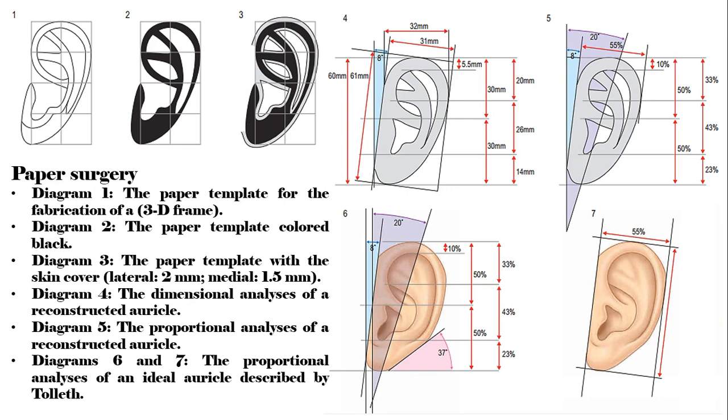Diagram 1: the paper template for the fabrication of a 3D frame. Diagram 2: the paper template colored black. Diagram 3: the paper template with the skin cover — lateral 2 millimeters, medial 1.5 millimeters. Diagram 4: the dimensional analyses of a reconstructed auricle. Diagram 5: the proportional analyses of a reconstructed auricle.